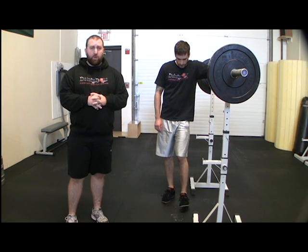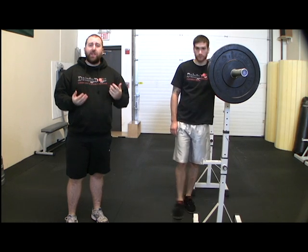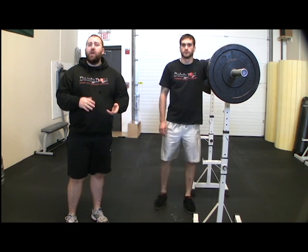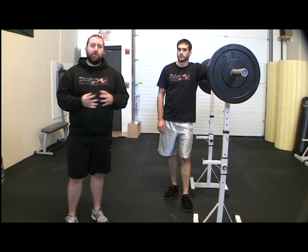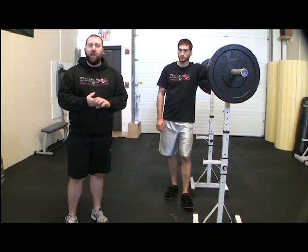The breathing on the Olympic squat is usually a big breath in before any motion starts, holding it through the whole rep. Although if you do have a hard time doing that, the breath can release slowly as you come up.